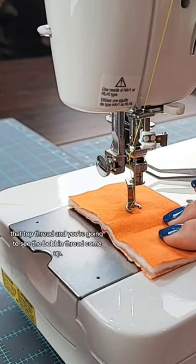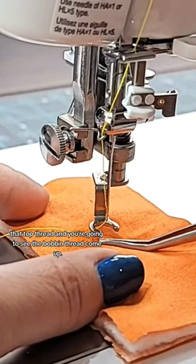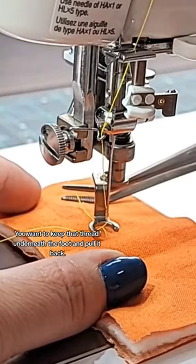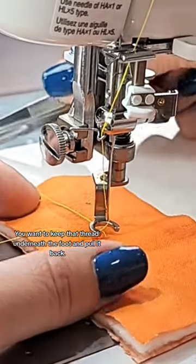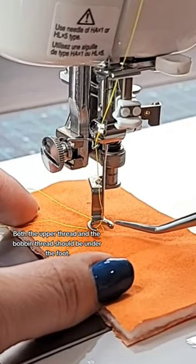You're going to see the bobbin thread come up. You want to keep that thread underneath the foot and pull it back — both the upper thread and the bobbin thread should be under the foot.